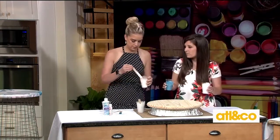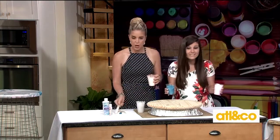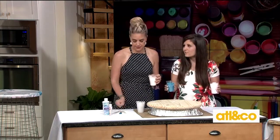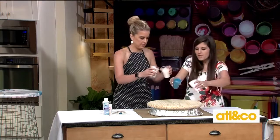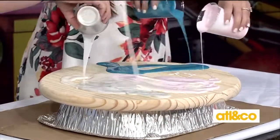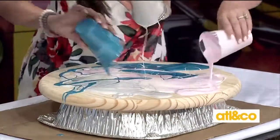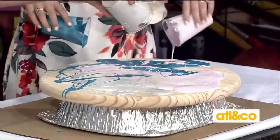Now all we're going to do — this is the fun part — put one cup in each hand and just start pouring all around. You want to mix your colors, so pour to get an even distribution. See how they're not mixing together? You're not getting those muddy colors.